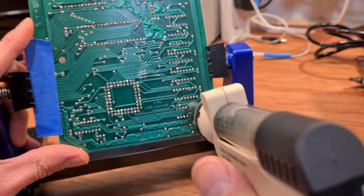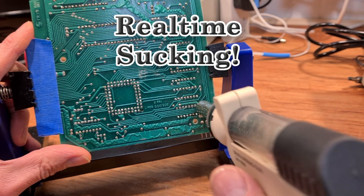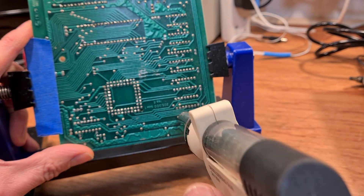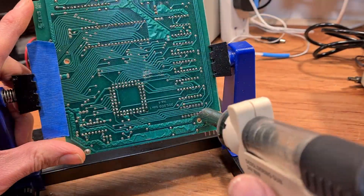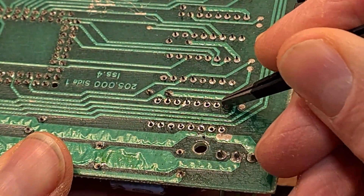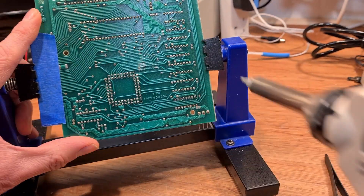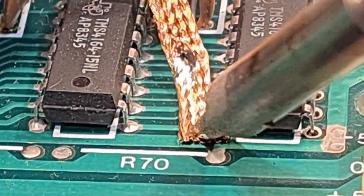Giving the solder enough time to flow right through to the other side is important — a little wiggle and continue to press the trigger as I take the nozzle away. I rarely get blockage now and as you'll see it does a great job. Once I've been over it I give each pin a tweak to see which need more attention. Sometimes this means reflowing a joint, and sometimes it means going back to the other side and using some braid to get the last bit of solder off.